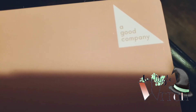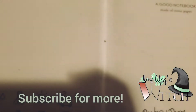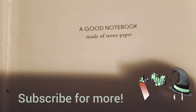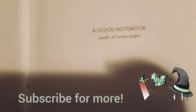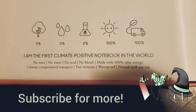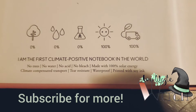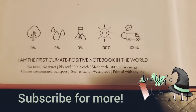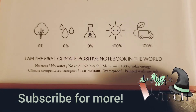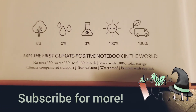The journal that I use is from a good company. It is made out of stone paper instead of tree paper. It was made with no water, acid, or bleach, and made with 100% solar energy. It was carbon neutral during transport. It is tear resistant, waterproof, and printed with soy ink. It's a pretty cool notebook — the paper is very easy to write on. It's a very nice journal.